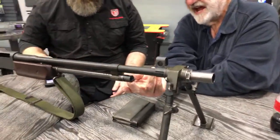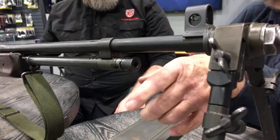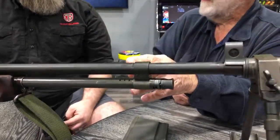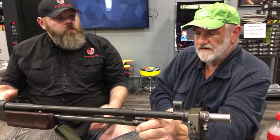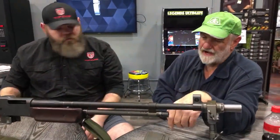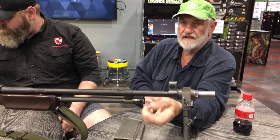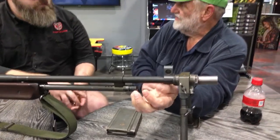This here is a later version — this is your gas regulator. The first ones you had to drive out a split pin to change. There are three orifices in there — the gun gets dirty, you can open up the gas and give it more gas pressure. It's got three different size orifices: it bleeds off the barrel to control how much gas pressure goes to the gas piston. It's a gas-operated gun. You can stick a cartridge in the hole to turn the regulator if it happens to stick.